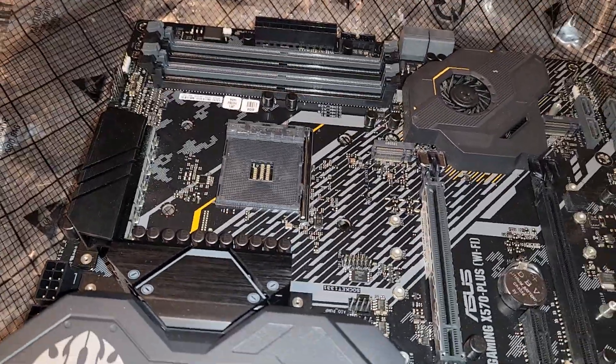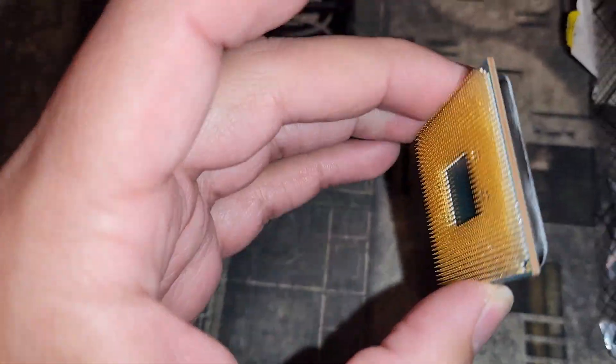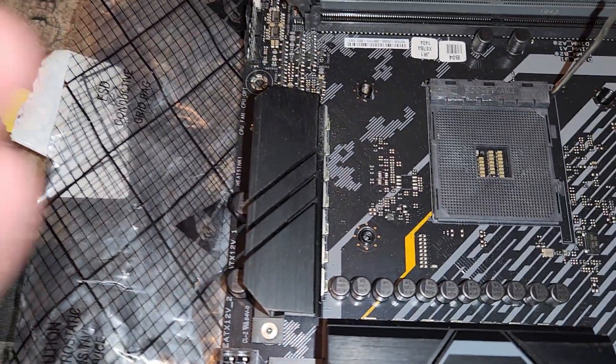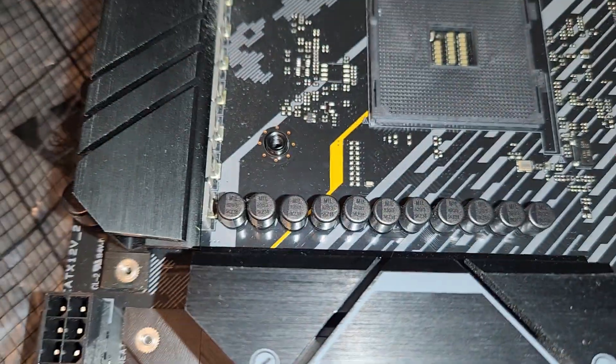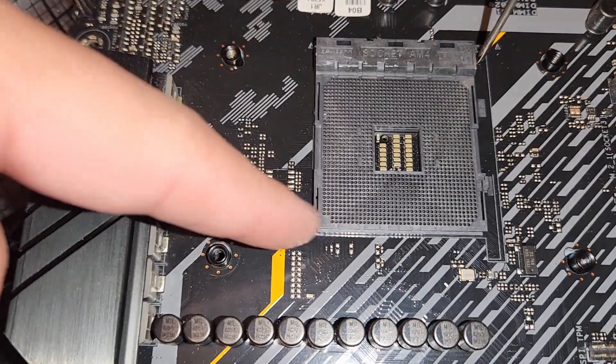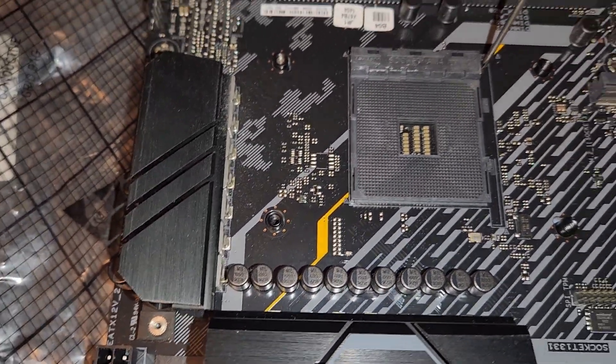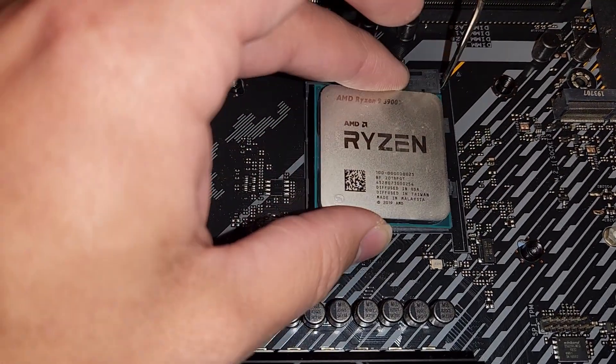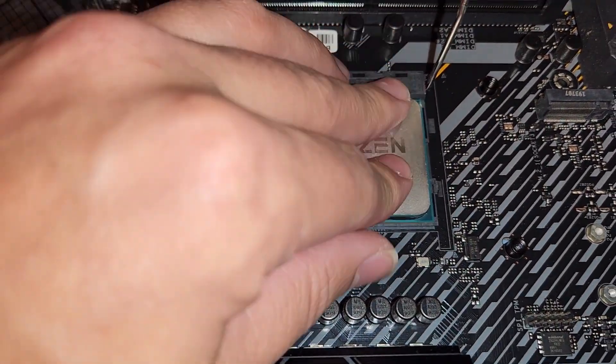You want to install the CPU and check it for pin damage or anything like that. I don't see any issues — Ryzen 9 3900X, let's go ahead and drop it in. There's a little arrow in the bottom corner of the CPU, and you want to make sure that aligns with the arrow on the socket. I've been lazy before and actually ruined CPUs by not checking that. It should just drop right in.